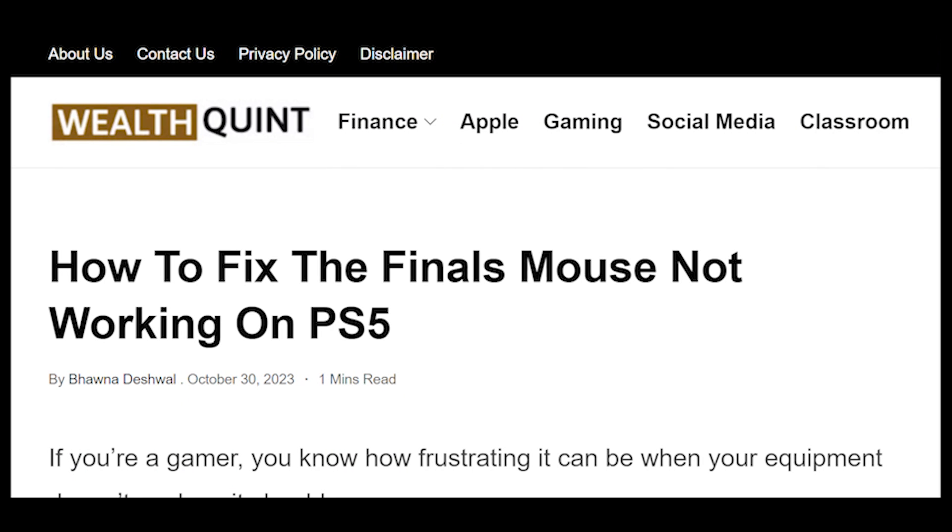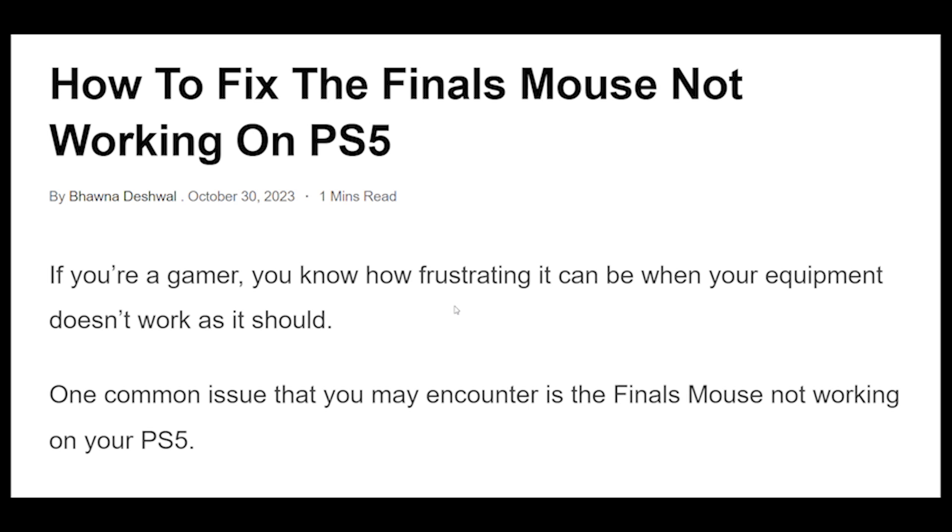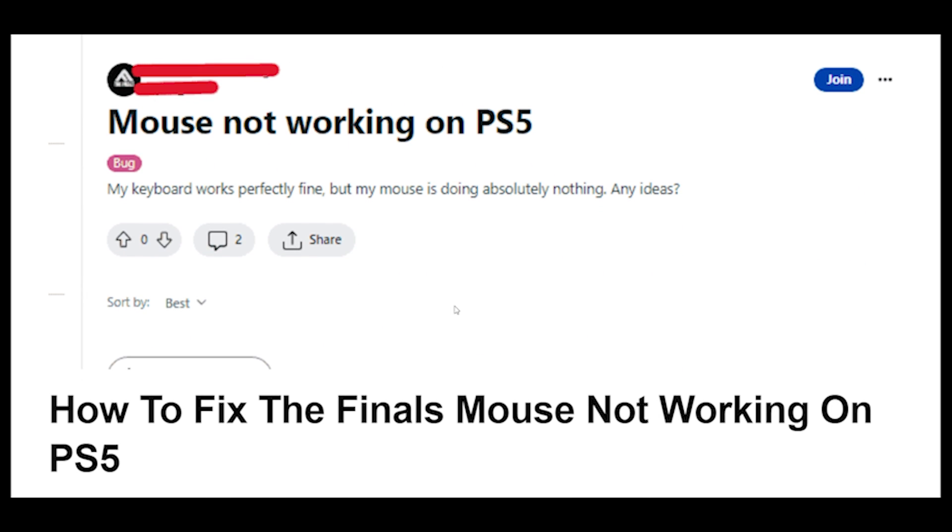How to fix the finals mouse not working on PS5. If you're a gamer, you know how frustrating it can be when your equipment doesn't work as it should.